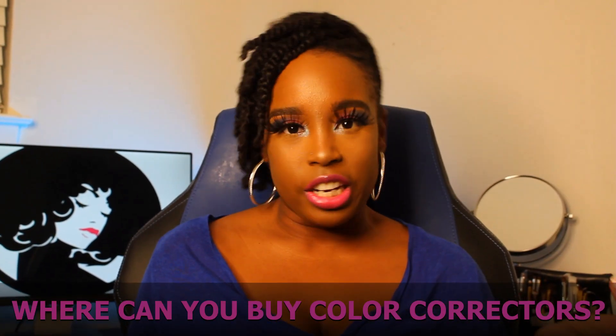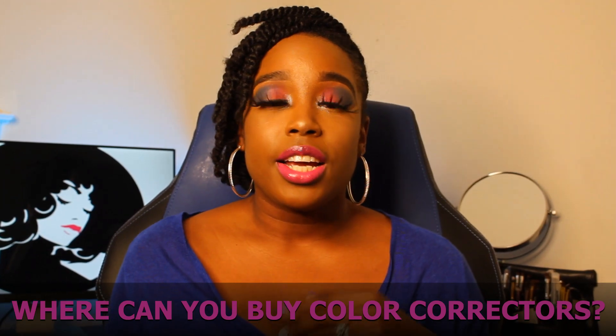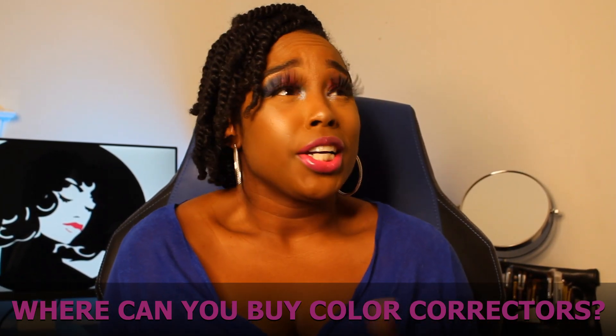Where can you get color correctors? You can get them anywhere — Amazon, online, Ulta, Sephora, your beauty supply, Target, Walmart, CVS. Basically anywhere they sell makeup. They're very easy to find. The ones I use for myself are the L.A. Girl pro concealers. I still need to venture out, but for right now those are doing the job. If you try out the L.A. Girl concealer, please let me know how you like it — I always want to know what y'all use.